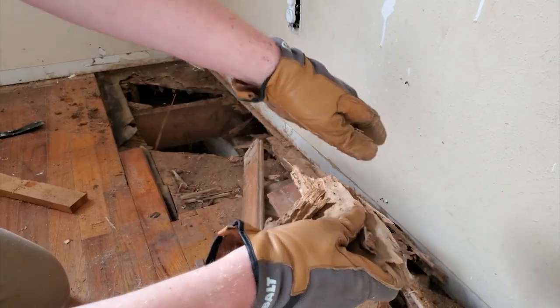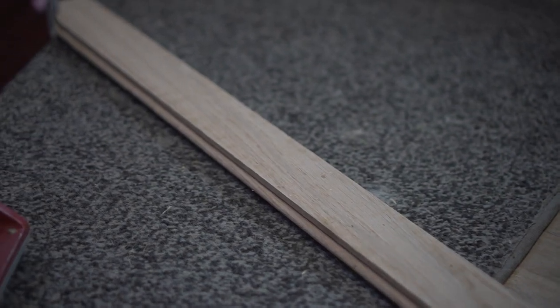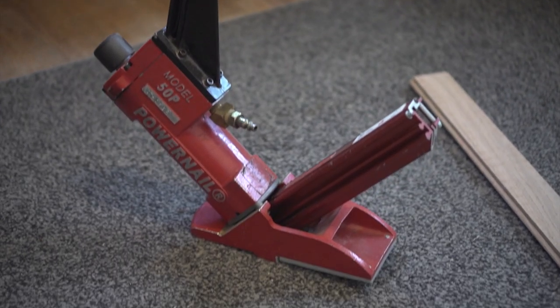Remember how I cut a giant hole in my dining room floor because of termite damage and then replaced all of the joists underneath it? Well today we are doing the last step of that, which is replacing the wooden flooring on top of it — covering all the beautiful work we've already done. I picked up some three-quarter inch hardwood flooring that matches within the house and got myself a pneumatic nail gun for this flooring. We'll see if we can get this done nice and fast and finally close this chapter of the renovation.